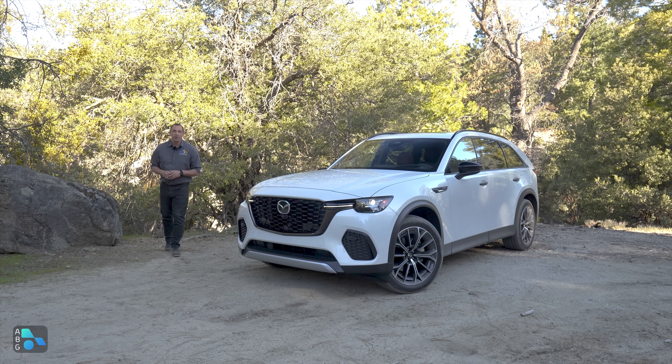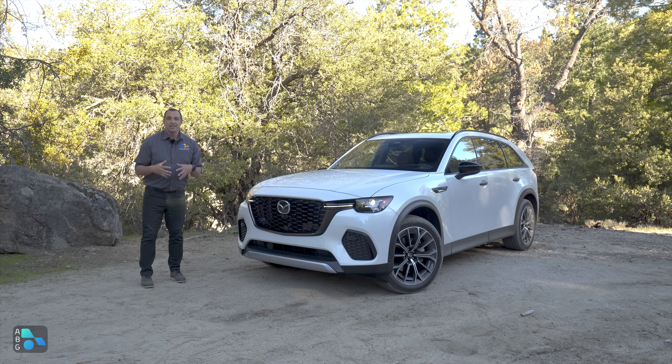Today Nick and I are just outside of Palm Springs taking a look at Mazda's newest entry into the two-row SUV segment, the CX-70. This CX-70 has a lot of similarities to the CX-90 and depending on how you look at it, there are pros and cons both ways. The real question is: does it differentiate itself enough to be worth considering on its own? Today we're going to find out.